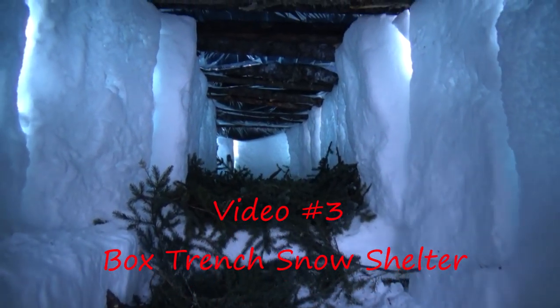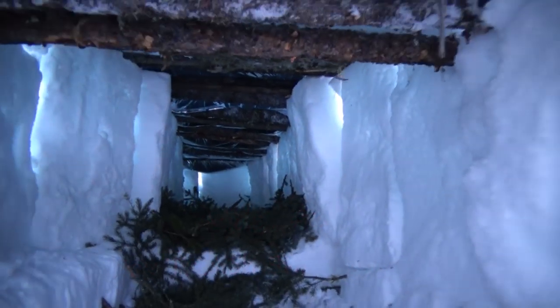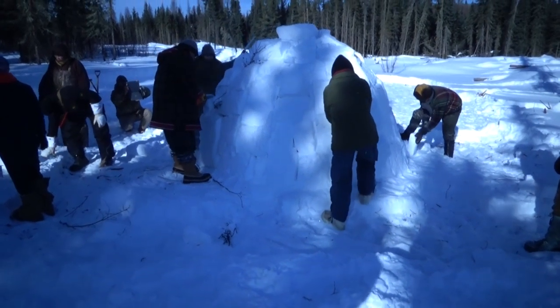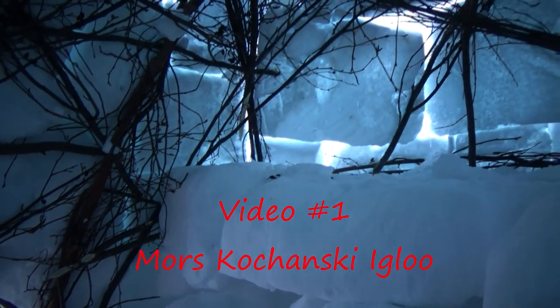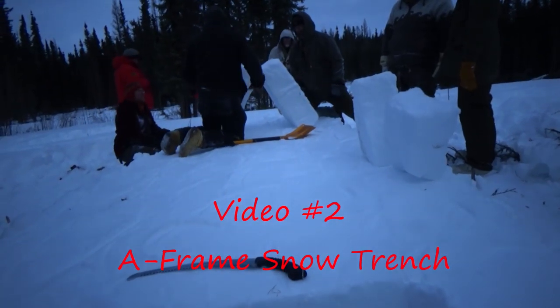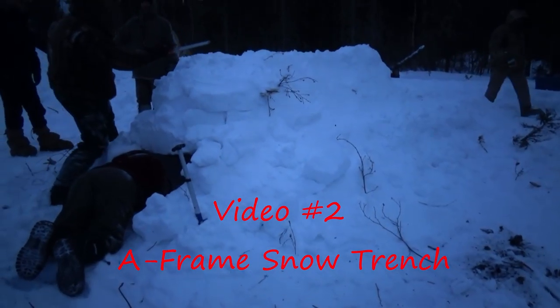Taking a little glance inside the finished product, looking up right into the belly of the snow trench. Don't forget to check out the other videos in this series — the Morris Kohansky igloo, and the A-frame snow trench. Check out those videos on our channel.